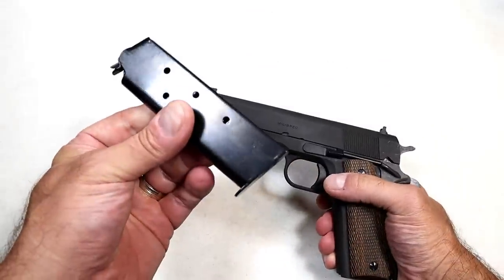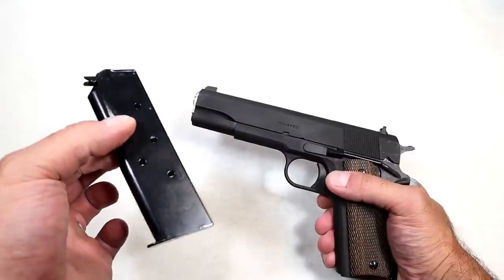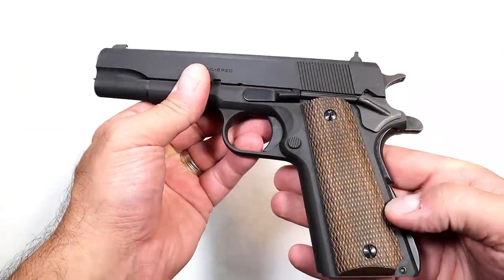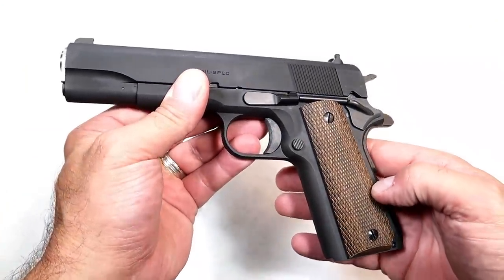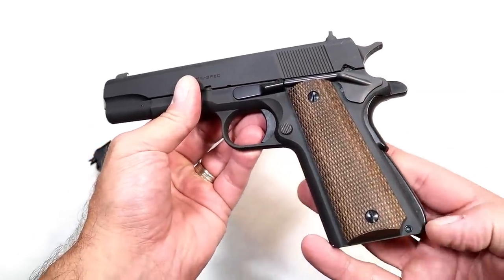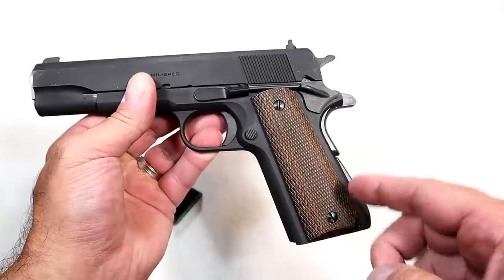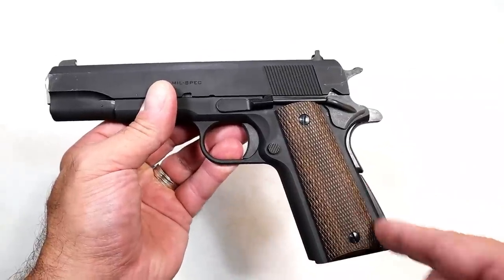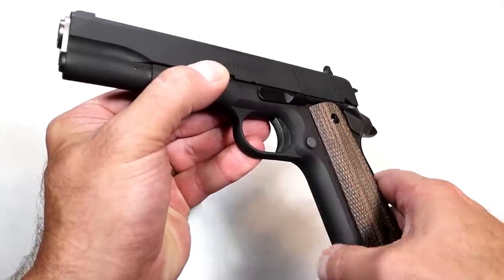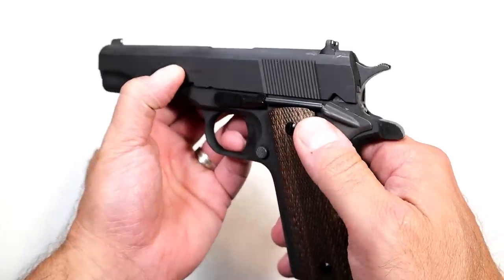Let's start with the mag — seven round mags. Many of the modern 1911s have eight rounds or even higher; I've got a 10-round single stack mag. This is a seven round mag. The grip is a wood grip with diamond checkering, and the mainspring housing is arched — you seldom see that on a modern 1911. The standard now is flat. The front strap here has no checkering at all, rather smooth.